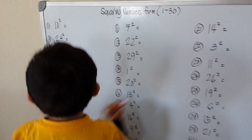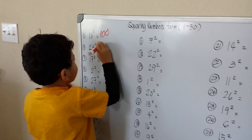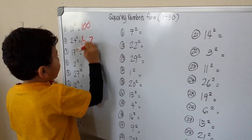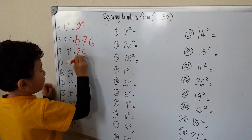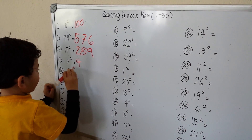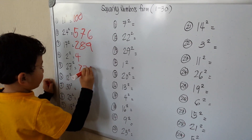So 10 squared is 100. 24 squared is 576. 17 squared is 289. 2 squared is 4. 27 squared is 729.